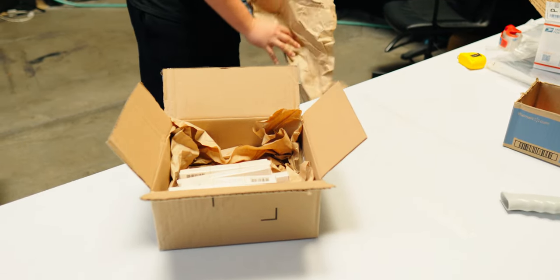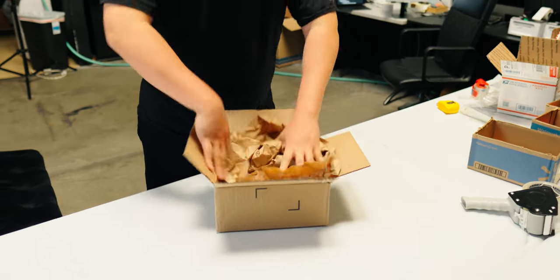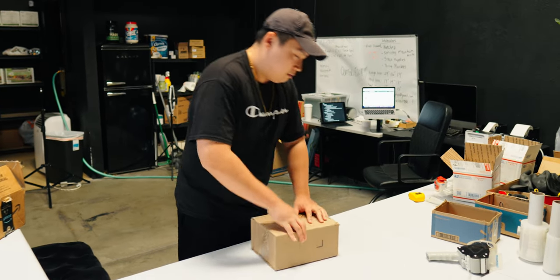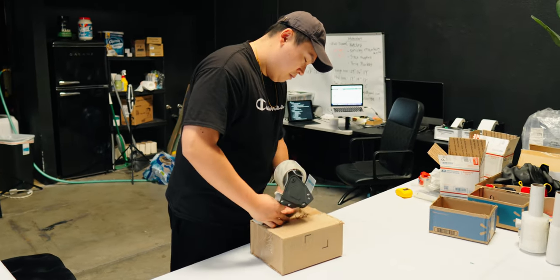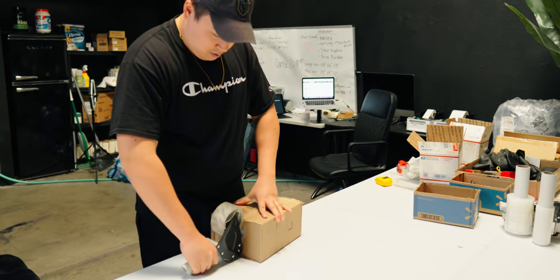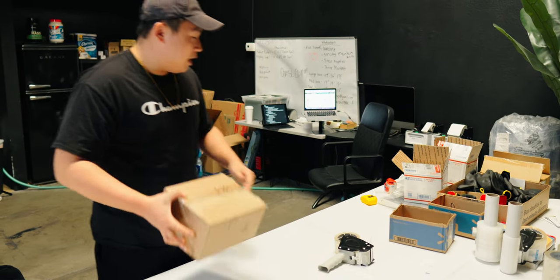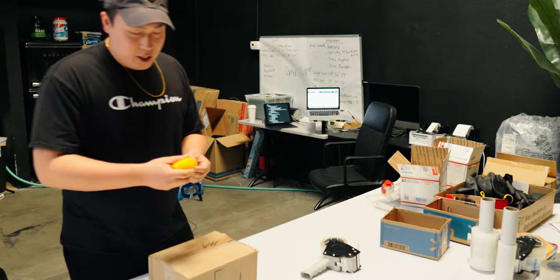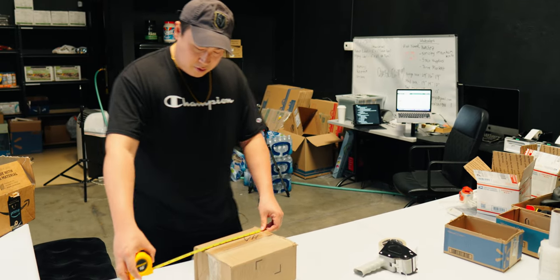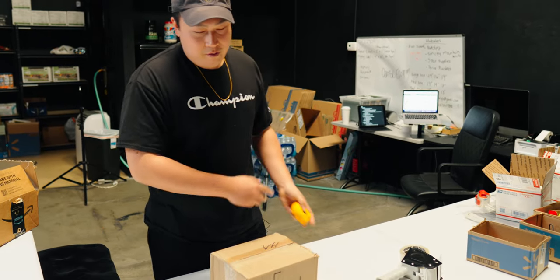After you put everything in, you're going to add packing paper, tape it up, and measure each side — because Amazon asks you the dimensions of the box when you ship out the product. This box is going to be 10 by 5 by 8 inches. They're also going to ask for the weight, and this box weighs one pound.